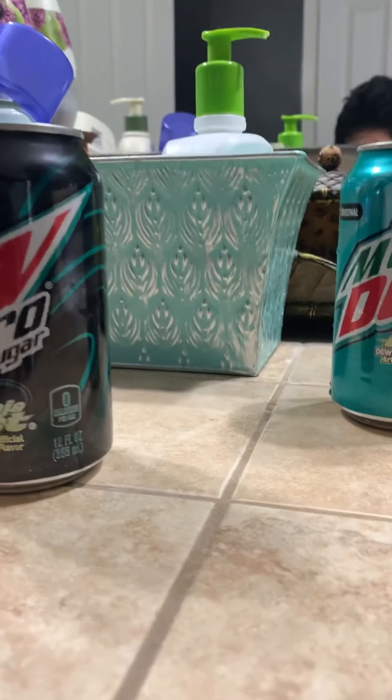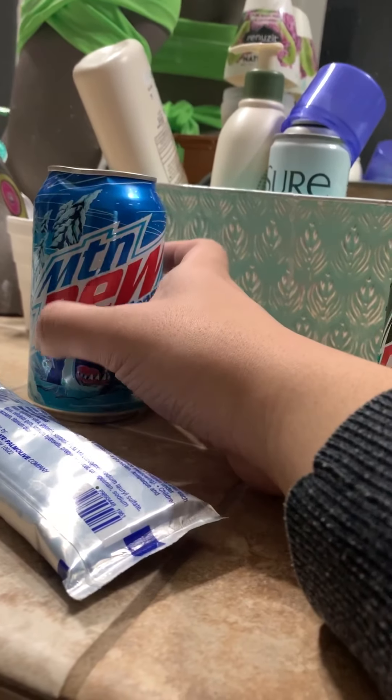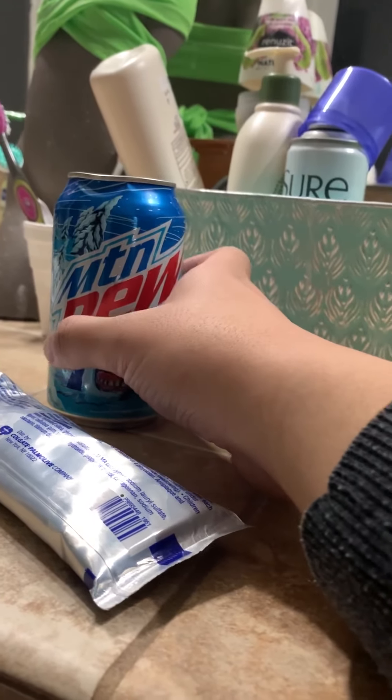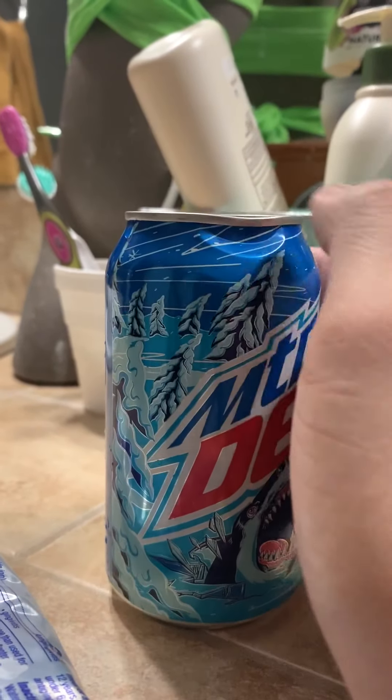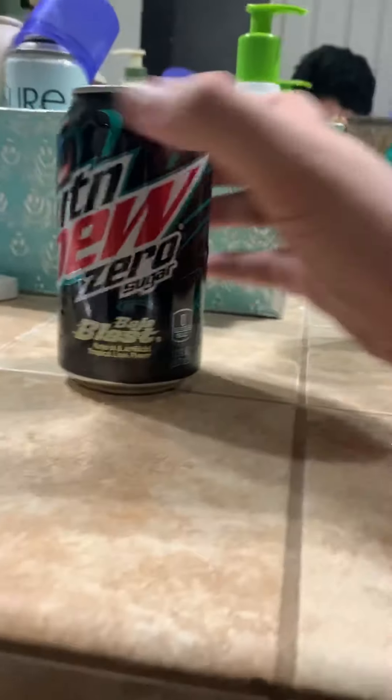I managed to find Mountain Dew Frostbite 60.9 ounce bottles, so good thing I have that — it's downstairs by the way. I'm gonna drink this whenever, but this thing dropped — look what happened. Yeah, there's a big dent right there, it fell. So I'm gonna try Zero Sugar for this video.